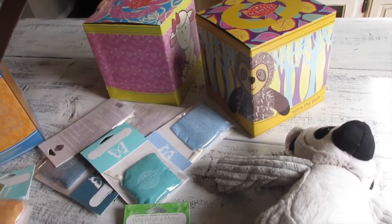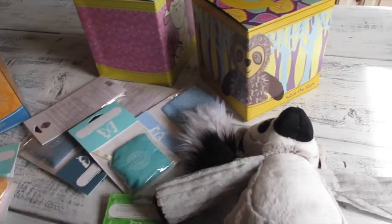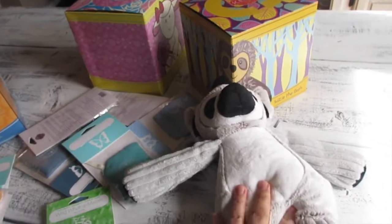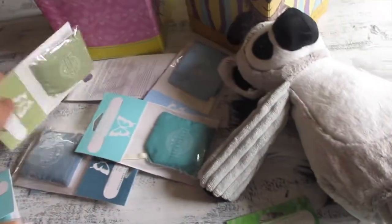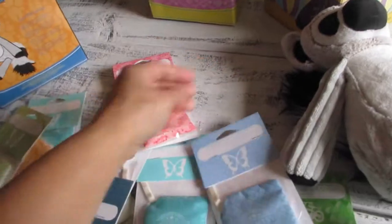I watched a video where one gal said her baby had gotten a Scentsy Buddy with a scent pack and it lasted two years and you could still smell it. I'm looking forward to that because I got three — one for each of the girls. For my two-and-a-half-year-old, Danica, she would love these. I'm going to try the scent packs now — let me show you guys all the ones I have.